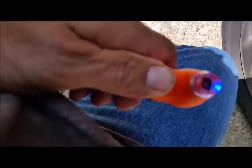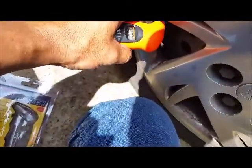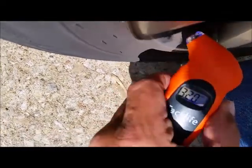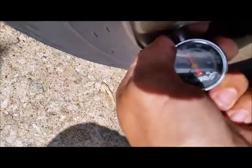I noticed the illuminated screen when I first turned it on. It's showing 29 and a half PSI — checked it up against my other gauge and it also shows 29 and a half, so it's reading accurately.